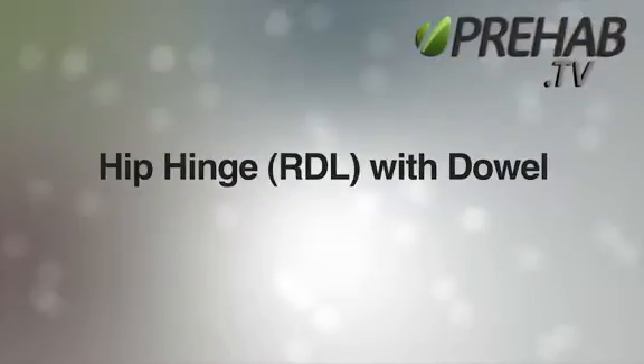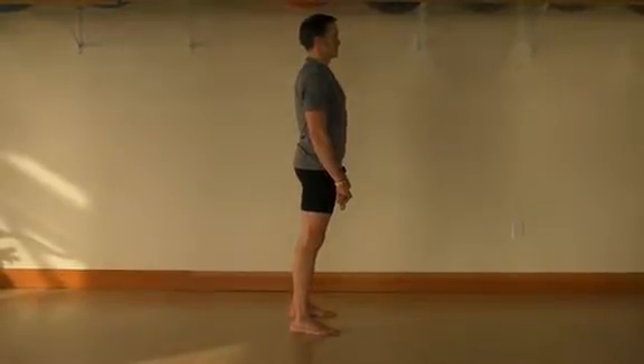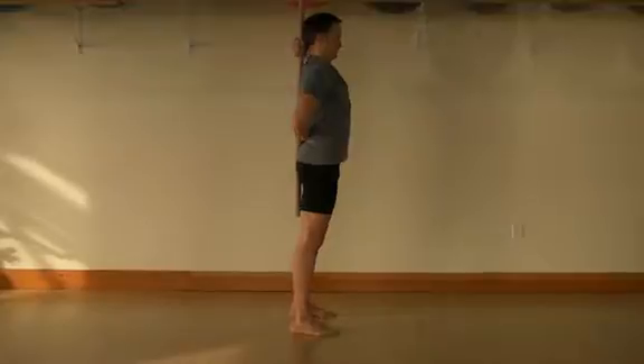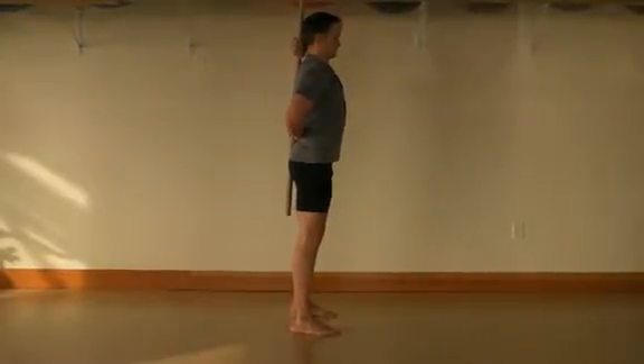Hip Hinge with Dowel. The hip hinge or Romanian deadlift with dowel is an excellent exercise and essential progression to functional movement, low back rehabilitation, and injury prevention.